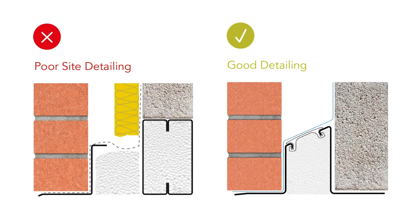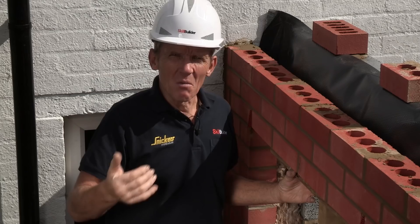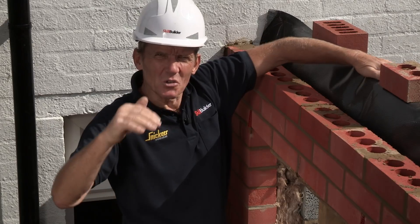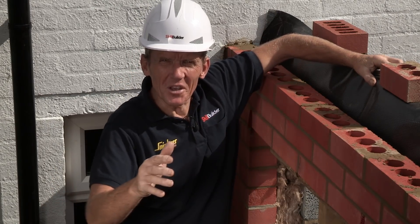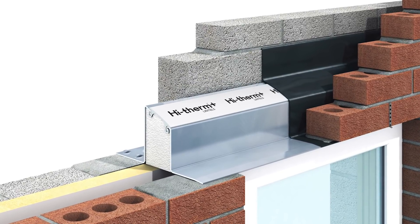You may wonder why people are so hung up on trying to achieve this kind of thermal efficiency. Well, one of the things is that the cold bridging that appears on lintels is the biggest non-continuous cold bridging in the building. So it is important, and that's why IG has come up with their High Therm lintel.